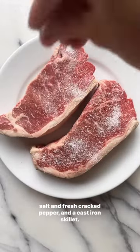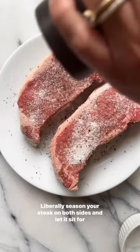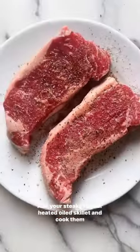All you need is a high quality cut of meat, lots of kosher salt and fresh cracked pepper, and a cast iron skillet. Liberally season your steak on both sides and let it sit for 30 minutes.